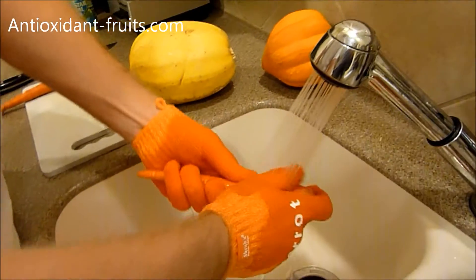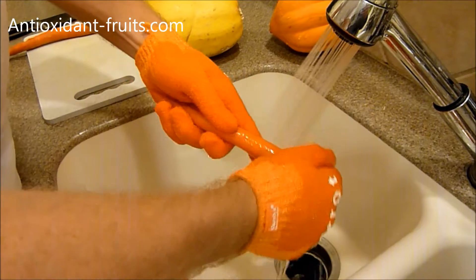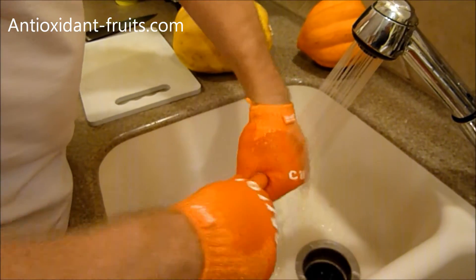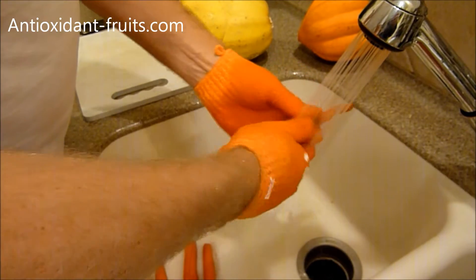It's one size fits all. They also have kid gloves that fit ages 4 to 12. They're machine washable and dishwasher safe, so you can throw them in your dishwasher. They're FDA approved for food safety and of course they're reusable.